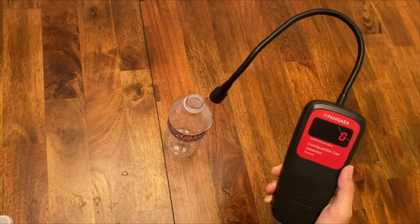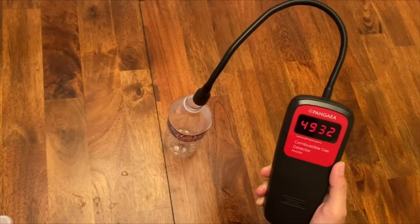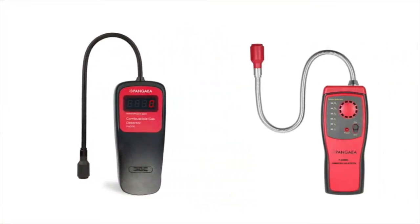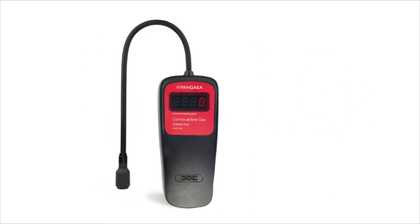Let's try again. The digital value increases and ticks become faster again — that's when you know you've spotted the gas leaks. Compared to traditional gas leak detectors, the Pangaea PHG-100 digital gas detector is easier to use and more accurate. You will not miss even the slightest leaks.